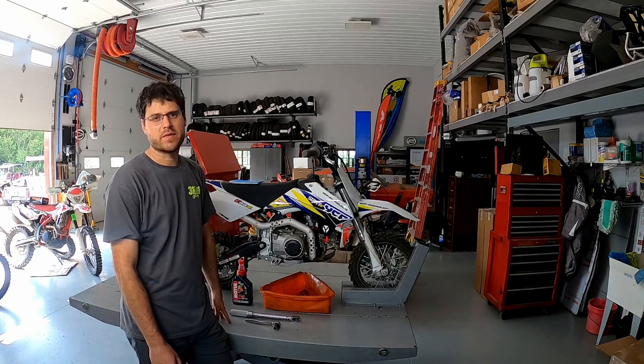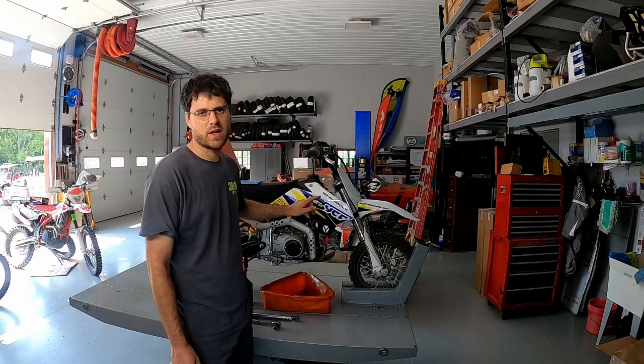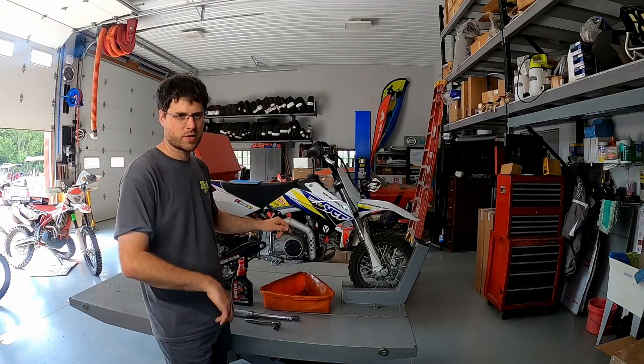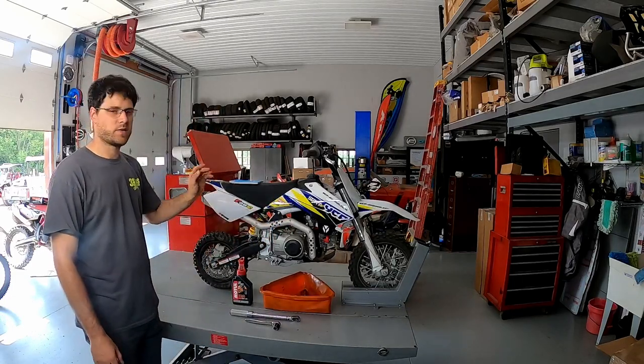Hey, welcome back to our channel. I'm Jared from 3C's Recreation and today we're going to do an oil change on the YCF Start 88. The customer has had the bike for a year — time for its first oil change. It's a really simple process but I thought I'd show you guys at home in case you don't know.